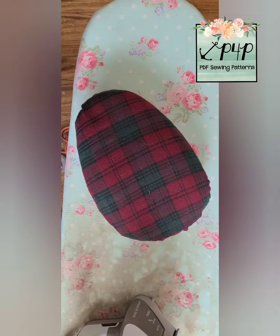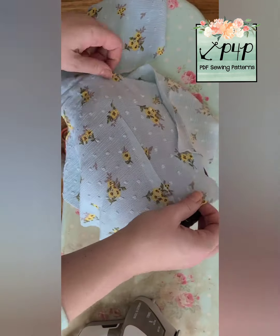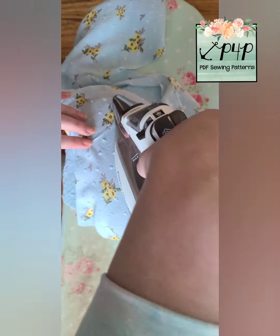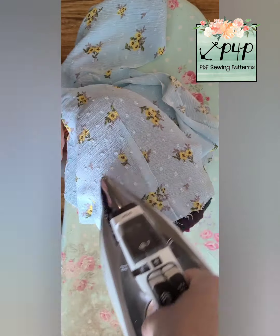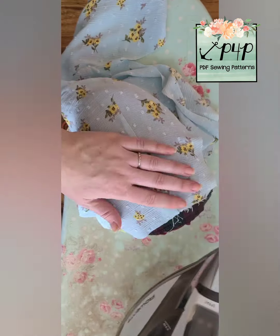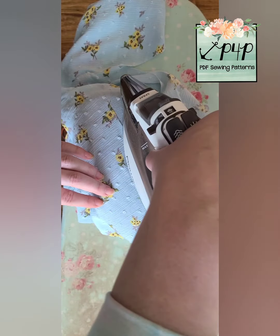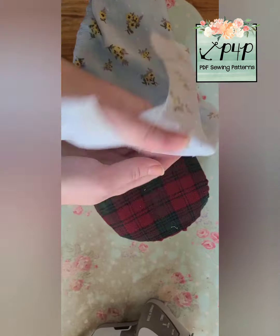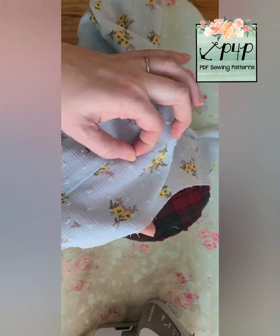For our very last press I like to grab my tailor's ham. If you have a tailor's ham they come in handy for ironing and pressing anything with a curve. This is actually a pretty boxy bodice but it's still a nice way to get a good clean exit from the dart to the main bodice without any kind of puckering. And there you go.